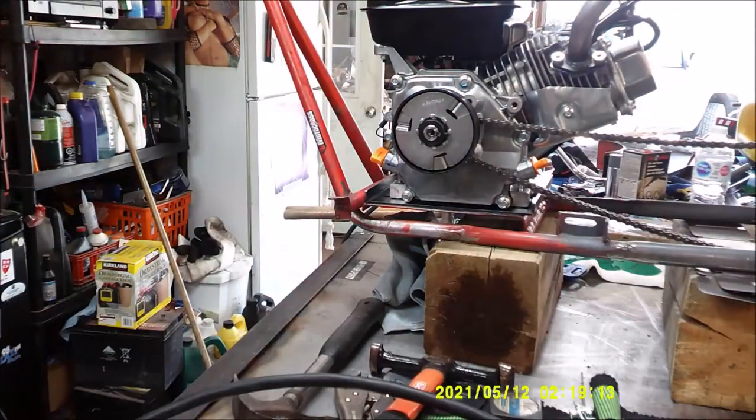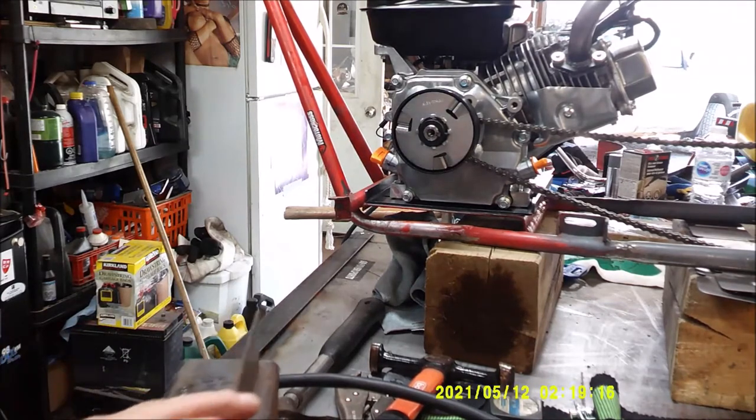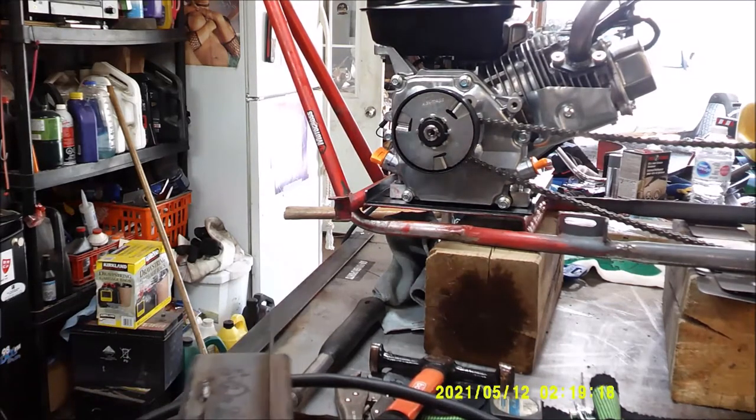And I haven't welded in 20 years. It's like riding a motorcycle. I'm going to pop a wheelie!